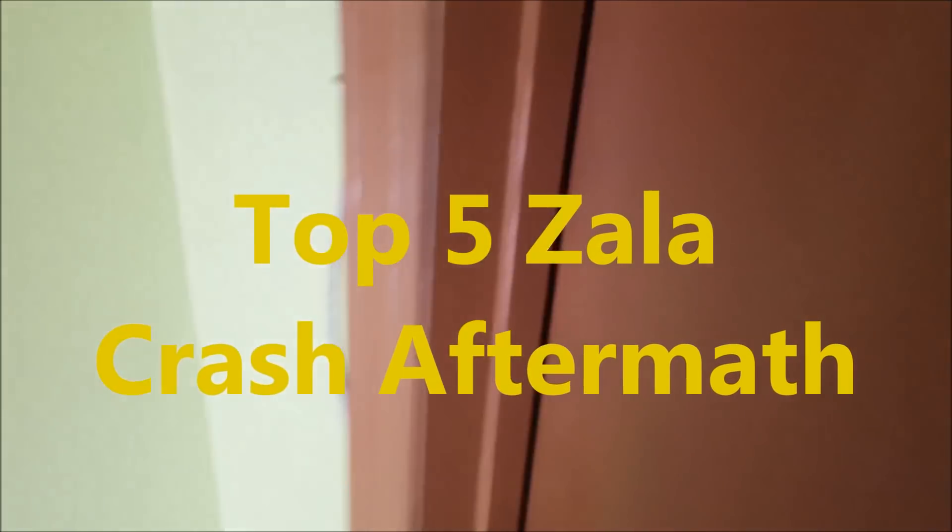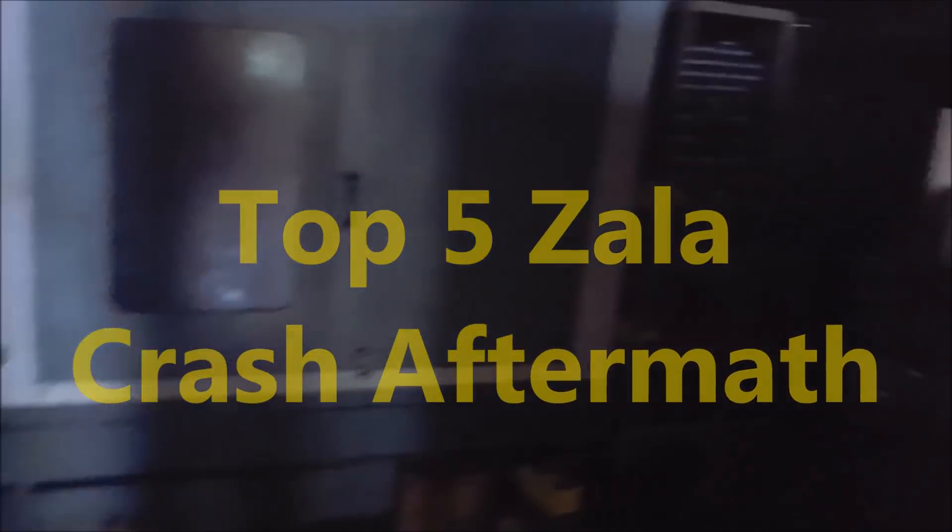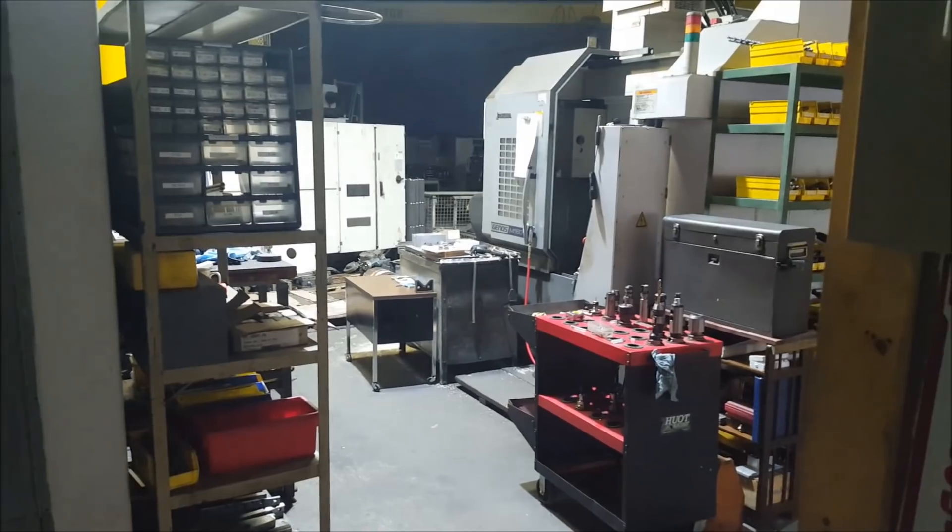Hello everybody, welcome to Zala Machine. It is a Sunday afternoon. I just came back from a short vacation last night and I got word that my first day gone, somebody crashed the machine — crashed the band saw.